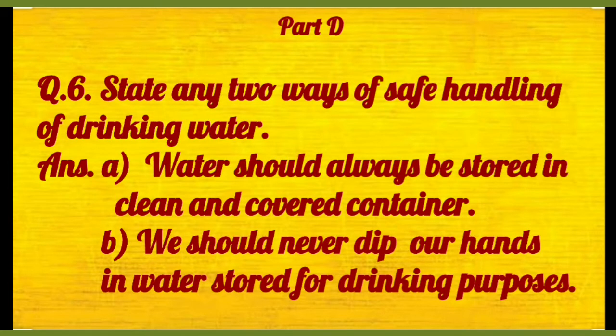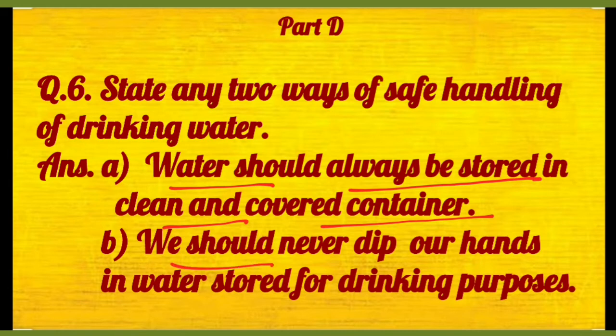Then number six: state any two ways of safe handling of drinking water. Toh water should always be stored in clean and covered container. And second one, we should never dip our hands in water stored for drinking purposes — we should use a ladle to take out water for drinking.